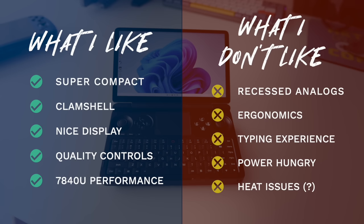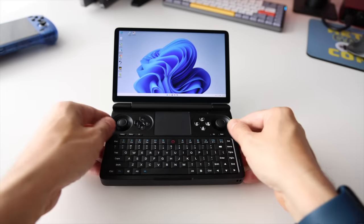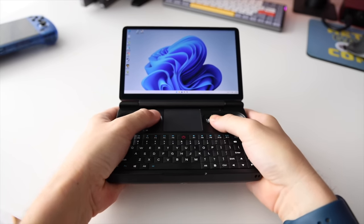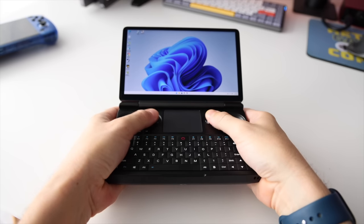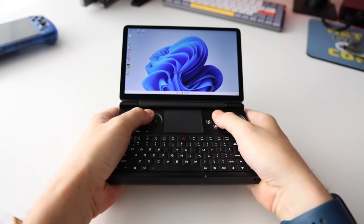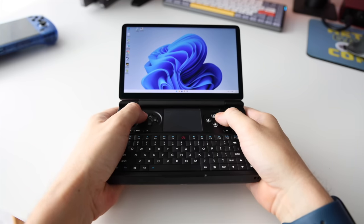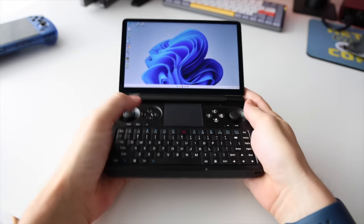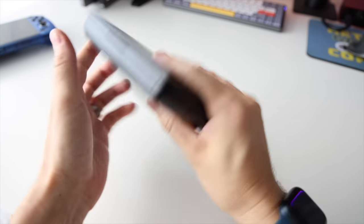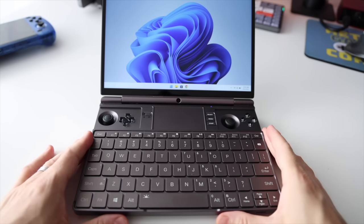When you put it all together, it does feel like there are quite a few compromises with the Win Mini. After spending about two weeks with this device, I found that I just really couldn't love it. It almost feels like a lose-lose scenario. Yes, it can function as a small laptop, but if you wanted a small laptop experience that was actually enjoyable, I'd recommend the GPD Win Max 2 — it's compact but just big enough to be practically usable.